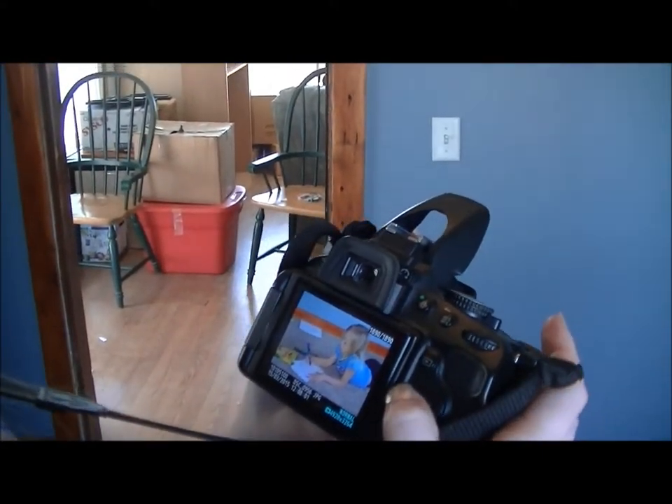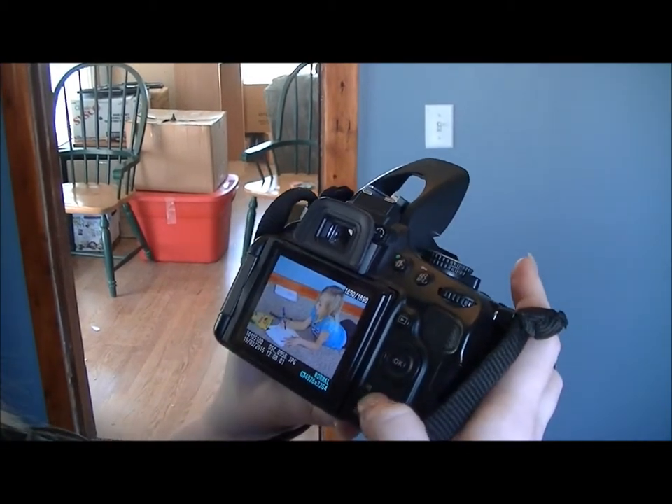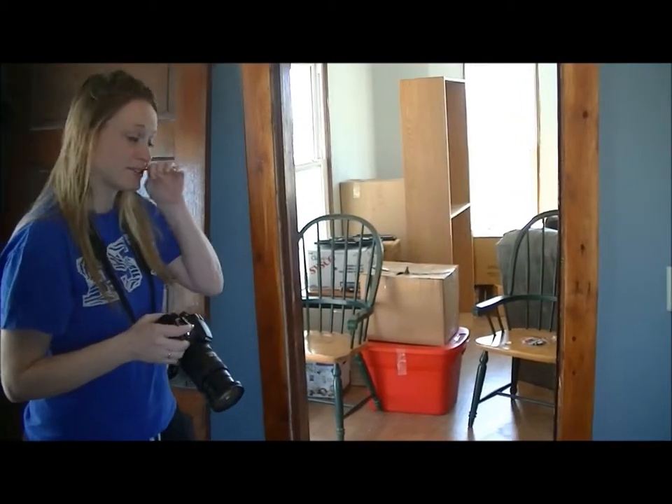Since I have all this natural light coming in, it becomes a little too much — fuzzy and too bright — so I'm going to delete that and leave the one from the natural light. I'm going to leave it without the flash because we have the natural light coming in.